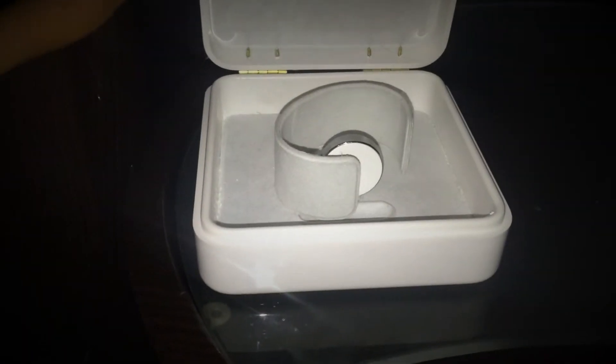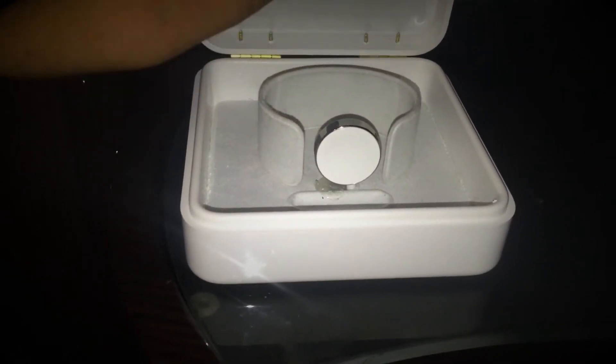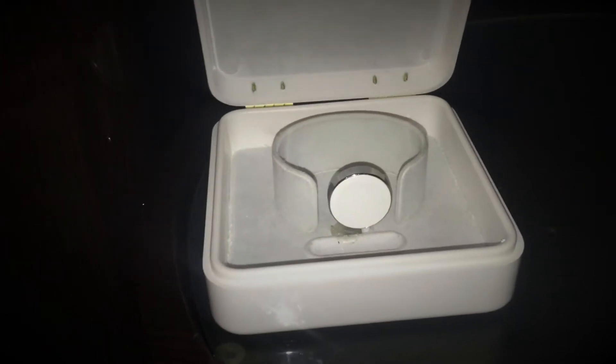Hey guys, what's going on? I'm back with a presentation of what I did with my Apple Watch box — I made it into a docking station for my watch to charge. The Apple Watch gold edition box is pretty much the same shape, the only difference is that the gold edition is made of leather outside, while this one is all hard plastic.